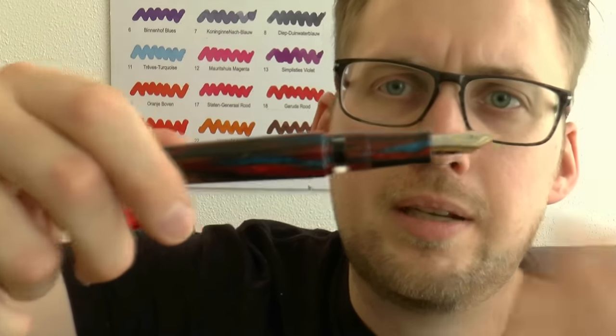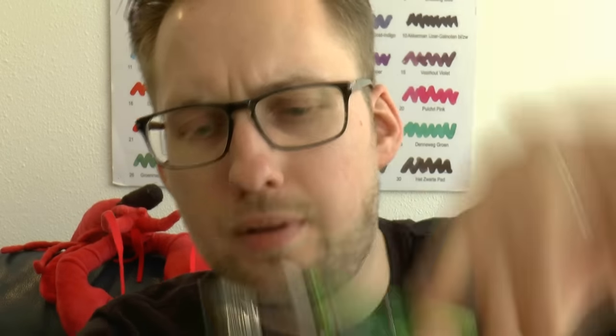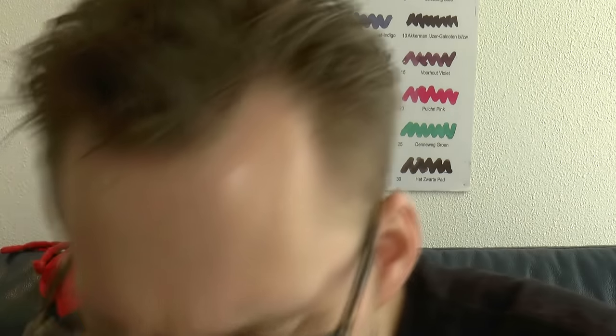Of course, you have no way of telling how much ink is in there — hence the ink window, which makes a lot of sense. This is a large pen. It's not a Safari, but it is a Safari look-alike — you can see it's a big, girthy pen with decent ink capacity. You could post it if you really wanted to, but I don't really see why. So this is the gold highlight version; there was also one with silver trims, but that's sold out.